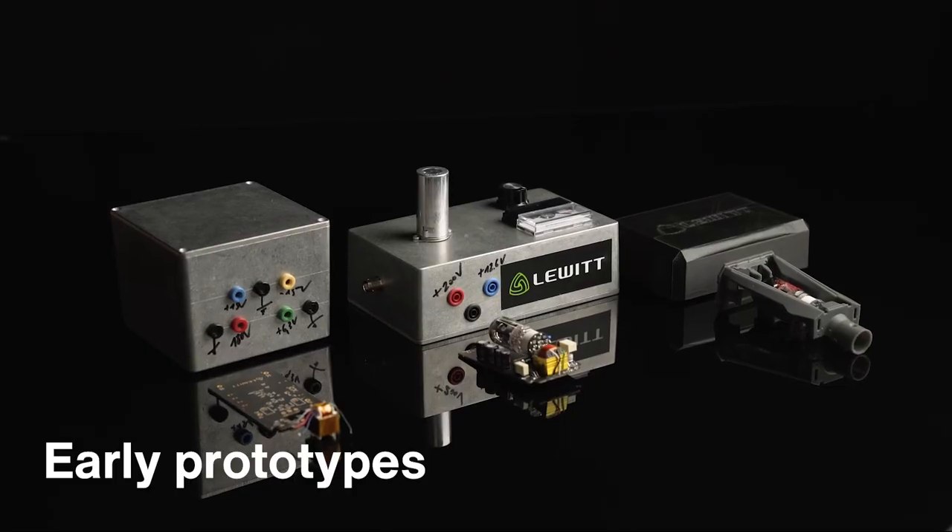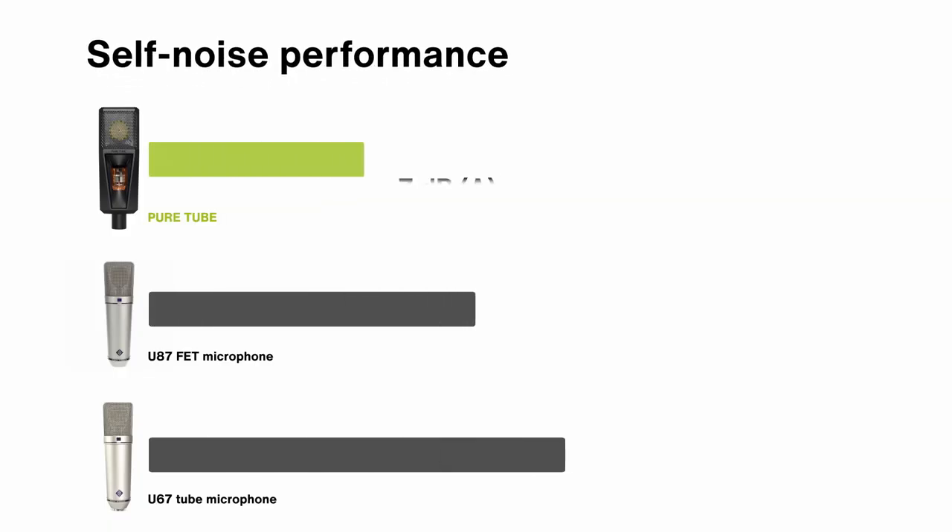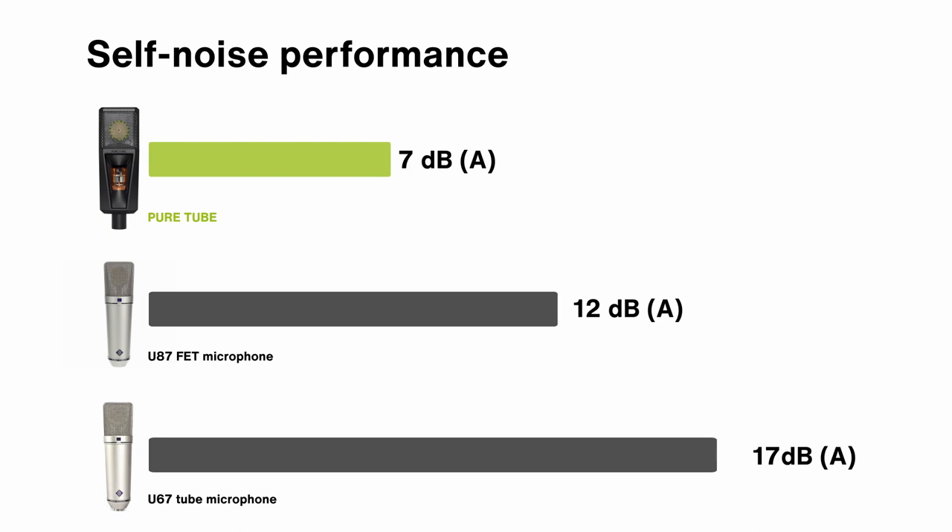Instead, we do use semiconductors, but for continuous monitoring of the circuit, providing low noise and optimal performance at any time. After continuously improving this unique architecture, the self-noise of the microphone was reduced to 7 dBA. So PureTube is also very suitable for modern production styles. The result is a microphone that combines the smoothness and warmth of a classic vintage microphone, but with the low noise performance of our contemporary designs.